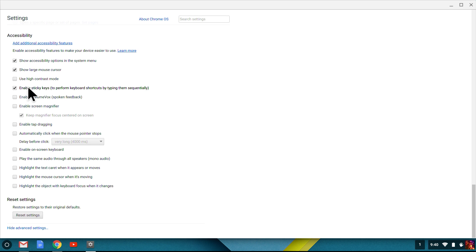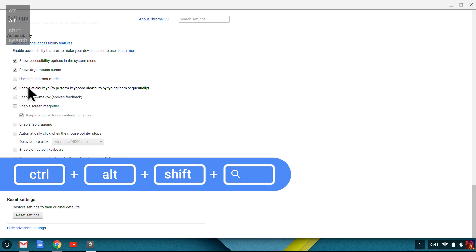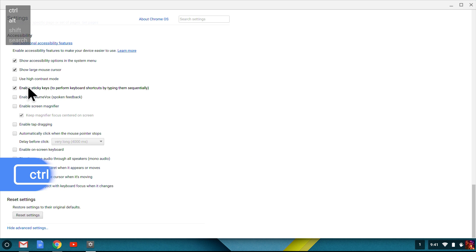First, I'm going to turn on Sticky Keys. Sticky Keys means that when I use keyboard shortcuts, I can type keys in sequence so I don't have to hold them down. This is helpful if you use the keyboard with only one hand. These keys are Control, Alt, Shift, and Search — most Chromebook shortcuts start with one of these. Notice that as I press the keys, a small box appears on the screen, and spotlighting shows which Sticky Keys I've pressed so far.